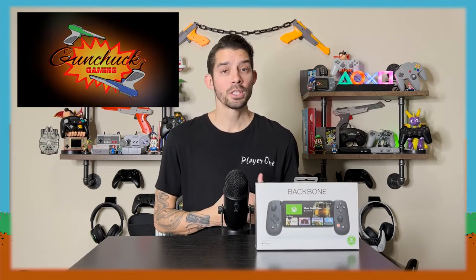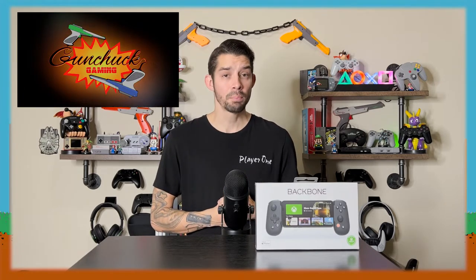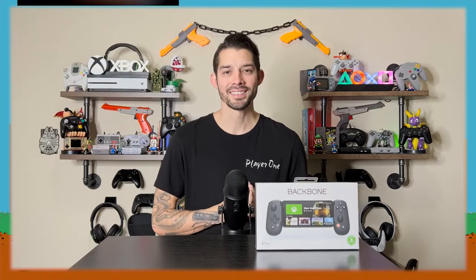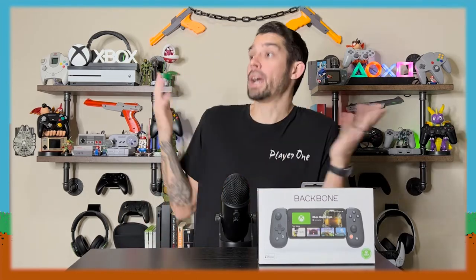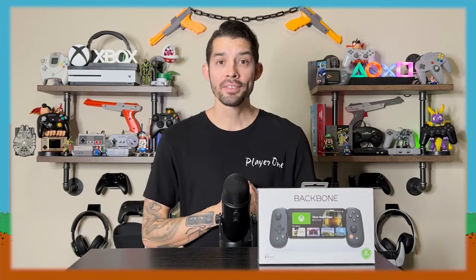What's going on guys? Welcome to Gunshot Gaming. I'm Tito Rosado and before we get into today's unboxing, a word from our sponsor. What's that? No! We don't have a sponsor? Nobody's ever sponsored one of our videos. No! Cool. All right, well then, let's go ahead and find out.